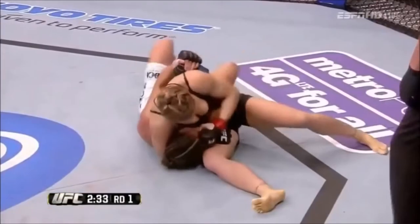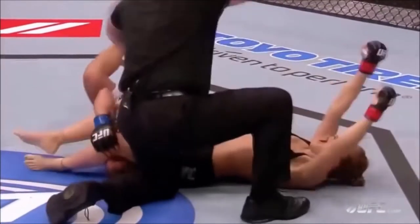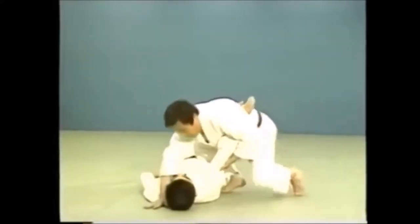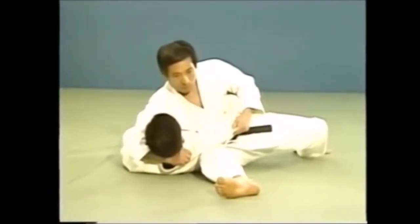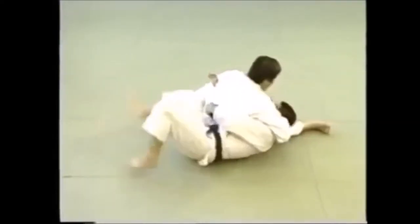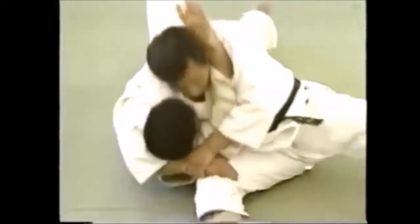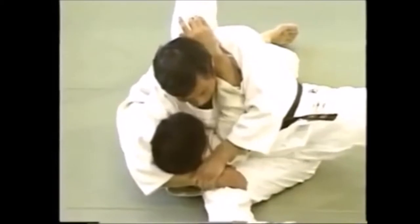We start with a very basic judo technique which is the kesa-gatame or the hon-kesa-gatame. In this particular scenario it is followed with a juji-gatame, the armbar — again, judo basics that will take you a very long way. The hon-kesa-gatame basically means the scarf hold, where you wrap the head and pin the arm, then use your weight and leverage in order to not let them escape. It is a very basic judo pin — people learn it as children — but here we can find it very effective in the MMA world.